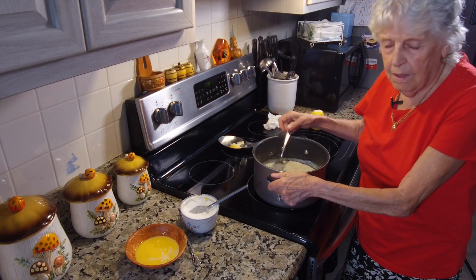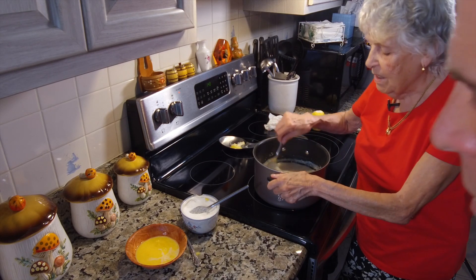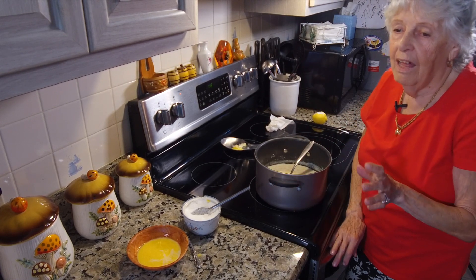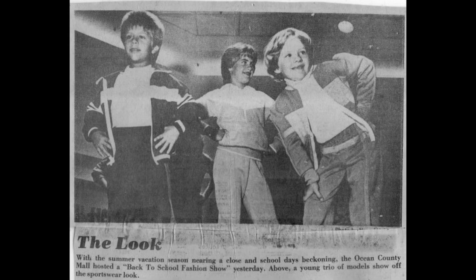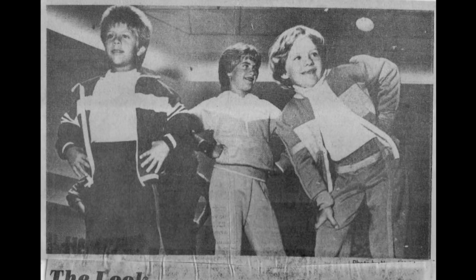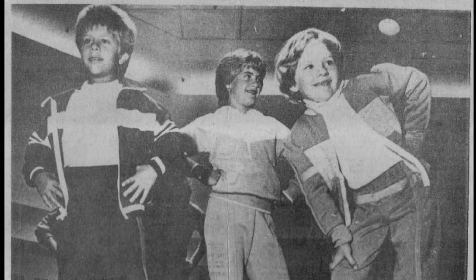Oh, I'll never forget one time. You went to the mall with your mom, and they saw you there. They just loved the way you looked and asked your mom if you could be in a fashion show. Joey, you were terrific. You did your walk, everything like a professional. Everybody clapped. You were just so gorgeous. I got a picture of it and I've shown it to people.